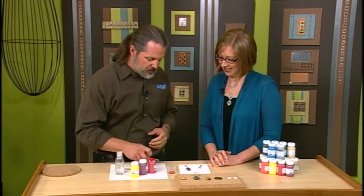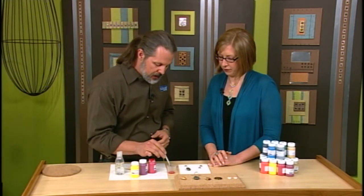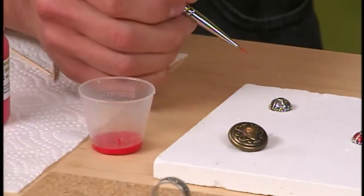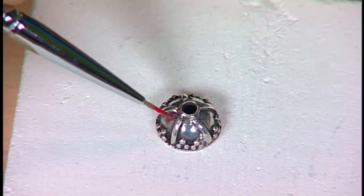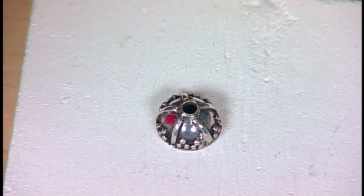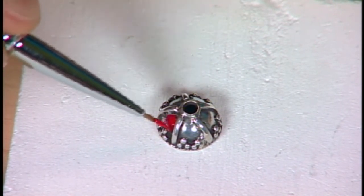So what you're going to do is use a brush — and I'm painting on a board that I will actually put into the toaster oven. This is a solderite board that's safe to get hot, and I can reuse it all the time. I did prep this surface with some alcohol to make sure there's no grease on there. The pieces do need to be clean, and then you can go ahead and paint your details in there.